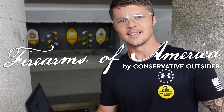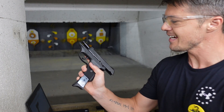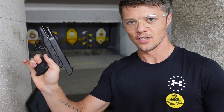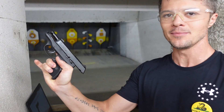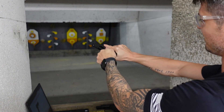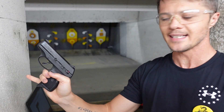Welcome to Firearms of America! Today I am back here at Shooters in Fort Myers, Florida and I have this LC9S Ruger for a review — a compact gun chambered in 9mm, very slim, feels great. I already like the trigger; let's do some shooting and see what it can do.